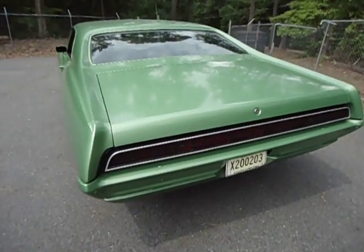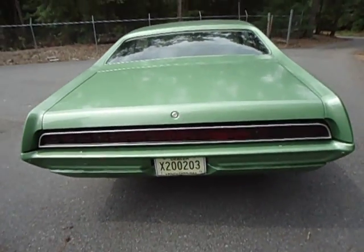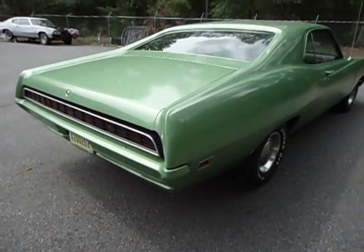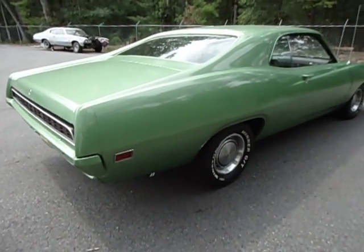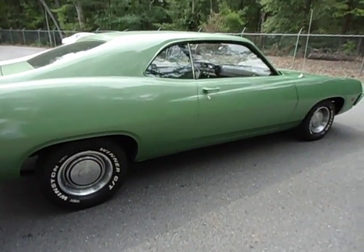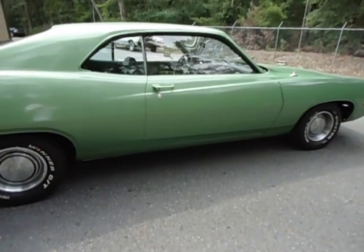We've had a lot of fun with the car. We just got back from Charlotte, North Carolina with it, which is about 150 miles each way. Running it up and down the interstate about 75, 80 miles an hour. It ran great, runs great, cranks every time. Easy start, easy run.